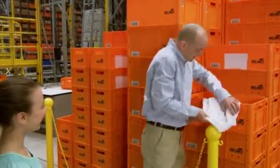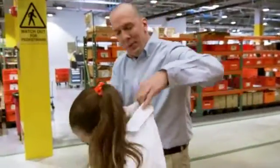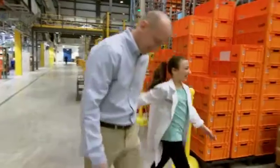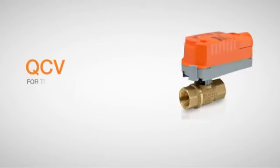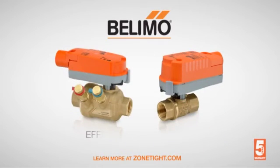I got you something — you are now officially a Junior Belimo Engineer! The technology and reliability you know and trust in Belimo actuators and valves are now available in QCV for traditional zone valve applications, or in PI-QCV for integrated dynamic balancing. More than a standard zone valve — introducing the Belimo Zone Tight. Efficient in every way.